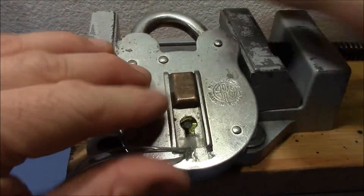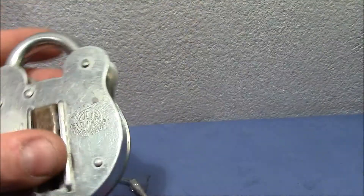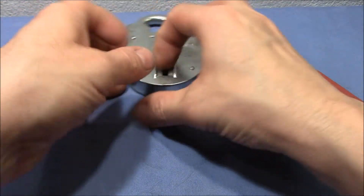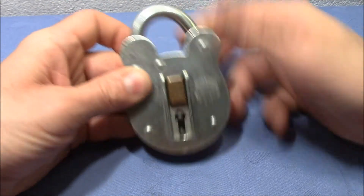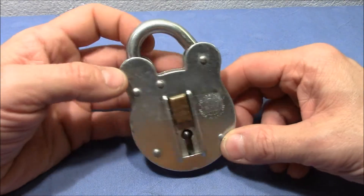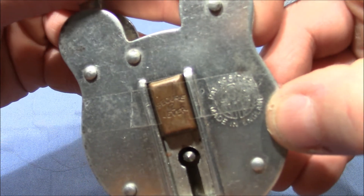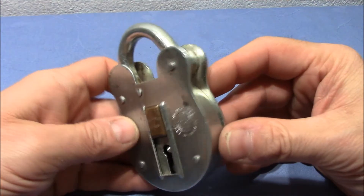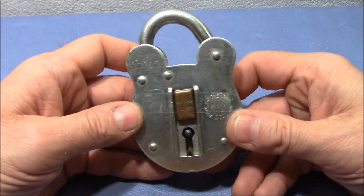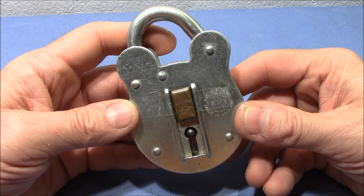You can see the bolt is secured again — the shackle, I mean. Picked open and picked closed again. Great fun with this lock. Lognoob, thank you very much for sending me this cool Secure 2-lever padlock as a surprise. It was really a lot of fun for me to work it out. Thank you very much for watching. Happy picking, and bye bye.